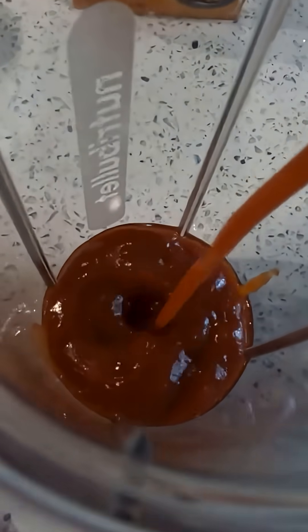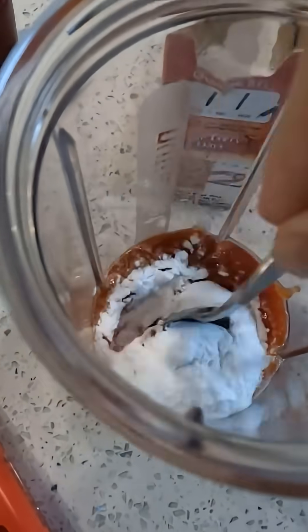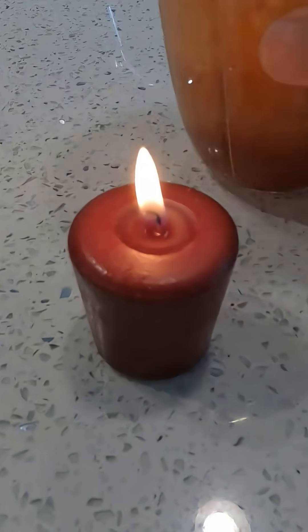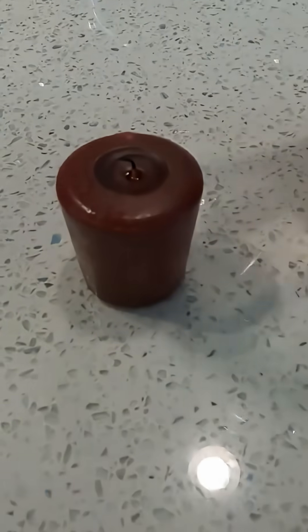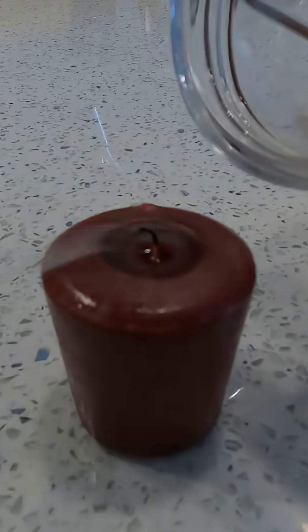Squirt a decent amount of ketchup into a container, then put a few scoops of baking soda in. After stirring it around for a while you'll notice it's kind of orangey and a little bit bubbly. Then light a candle and all you have to do is pretend to pour and the candle will go out. This works because the vinegar in the ketchup reacts with the baking soda and one of the products is carbon dioxide, which happens to sink in air. So when you're pretending to pour, the carbon dioxide is coming out and extinguishing the flame.